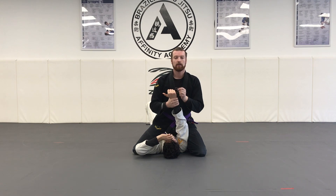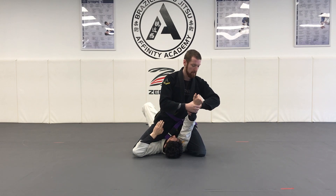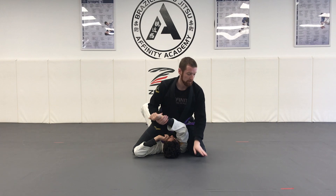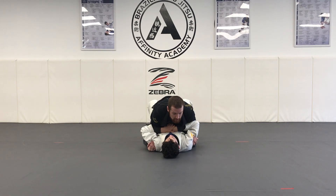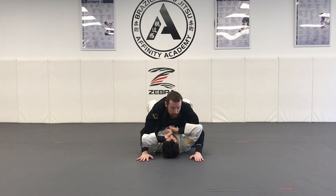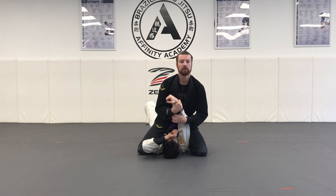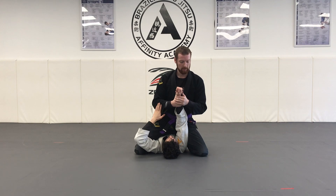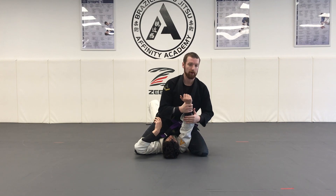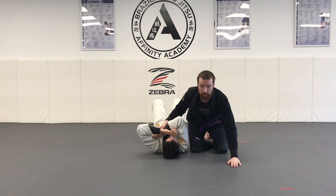If my partner turns the thumb the opposite way, I pull his thumb this way and bridge my partner's elbow over my own leg for the tap. Step one: double underhooks. Step two: crawl up and go knees up. Once I have my knees up, grab a straight arm. Last but not least, bridge into the elbow, pulling my partner's arm away from where the thumb is pointing — it points this way, I bridge this way; it points that way, I bridge it over my own leg. That is your high mount armbar from the top position.